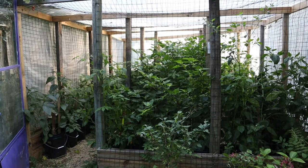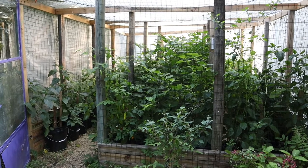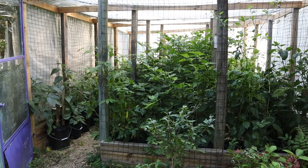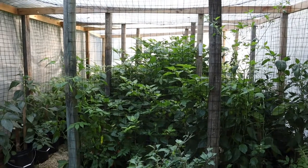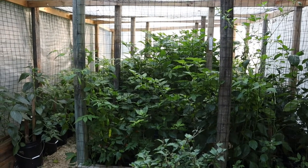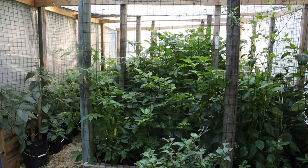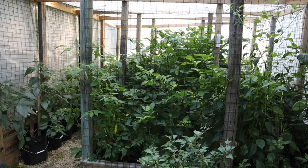Hi everyone and welcome to Windrider Farm. In today's video we're going inside the pepper greenhouse here on the homestead to take a look at the pepper experiment that we started back in June. For those of you who are joining us for the first time, what you're seeing in front of you is a 12 by 14 foot greenhouse that we built out of scrap wood so we could perform an experiment on our peppers.